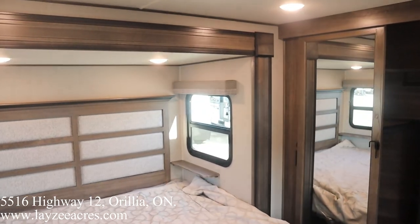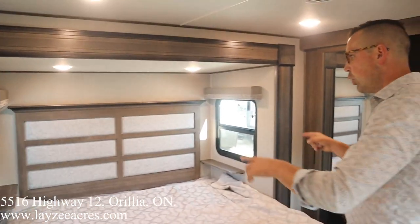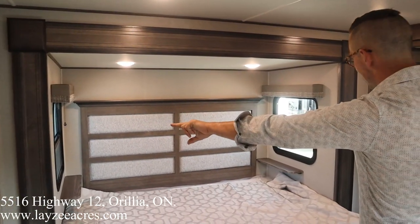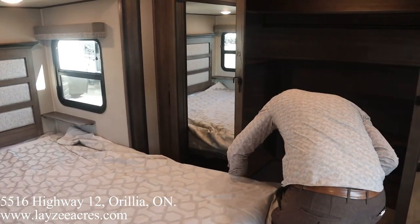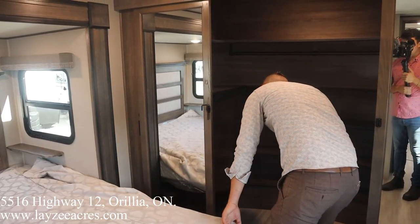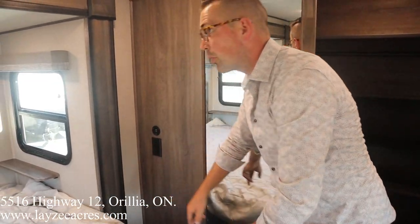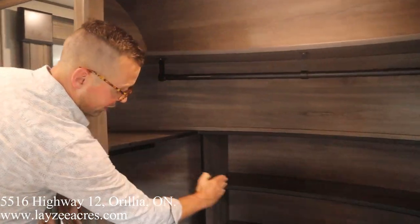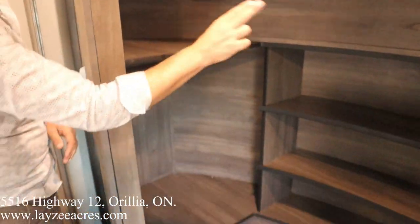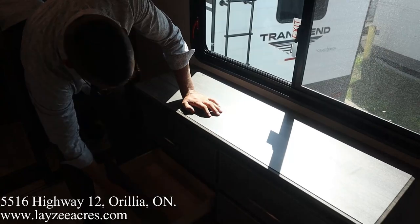Into the bedroom. We've got the king bed option — it's an option to get a queen, but this one's got the king. We still got bedside tables, bedside windows, and receptacles with USB on both sides of the bed. Check out this big closet — it goes nice and deep all the way to the side, with shelves built in and a hanging shelf above. We do have our bedroom TV, which kind of kicks out facing the bunk room. And then we've got drawers here for our dresser.